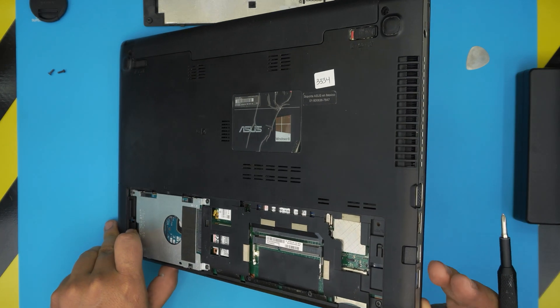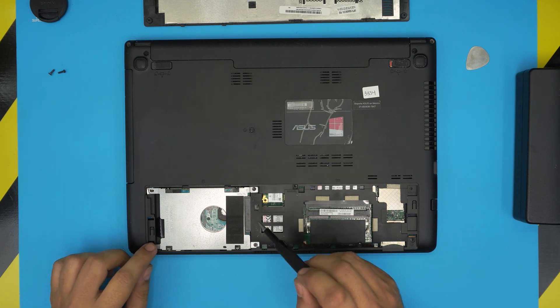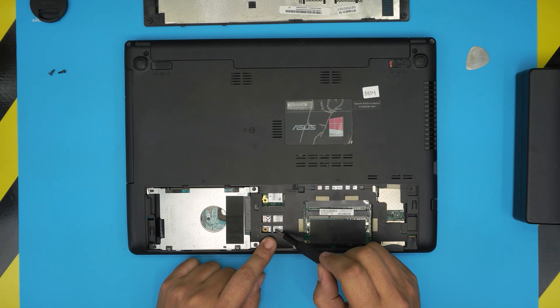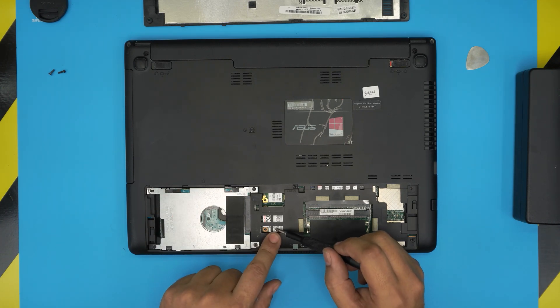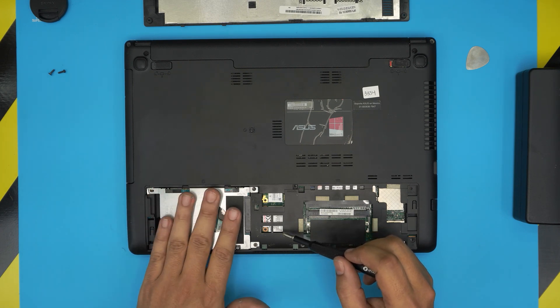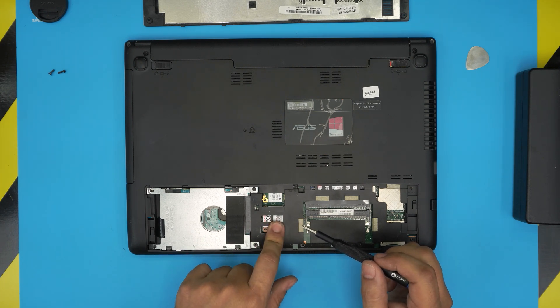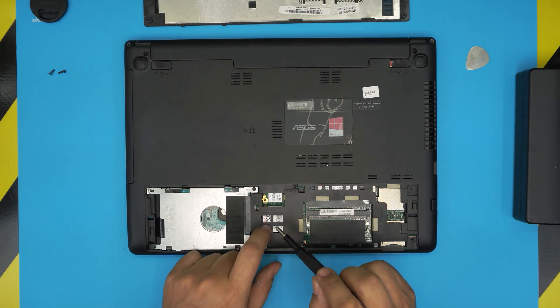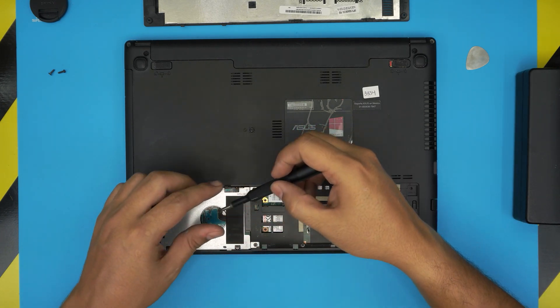For the best configuration, we're going to remove this SSD drive because they wear down a lot and it's hard to find a higher capacity replacement for it. You can find the same form factor in a higher capacity, and then use the mechanical drive as secondary storage, putting Windows on a 256GB or 500GB SSD. Having a 24GB SSD just acting as a cache for Windows is not ideal.